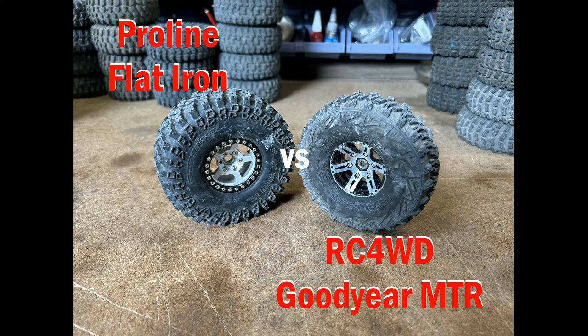Welcome to the next test. We have the ProLine Flatiron G8 versus the RC4WD Goodyear MTR X2S3 compound. The ProLine Flatiron is running an alloy wheel with the blue Endura soft silicon insert. The RC4WD Goodyear MTR is running an Endura dual stage foam with a soft outer and heavy rubber inner. These tyres are very well known and have a really good reputation, so it's going to be a good test.